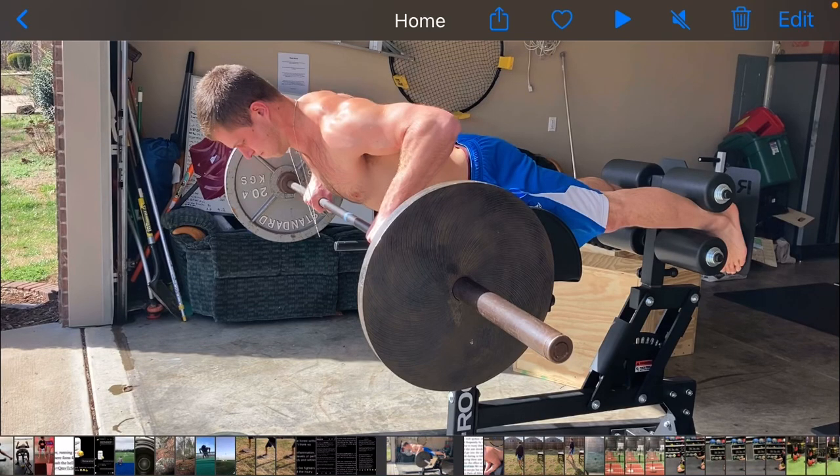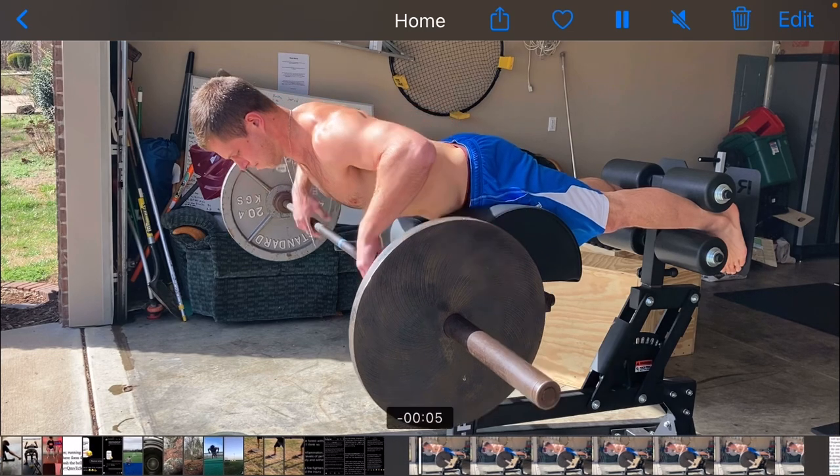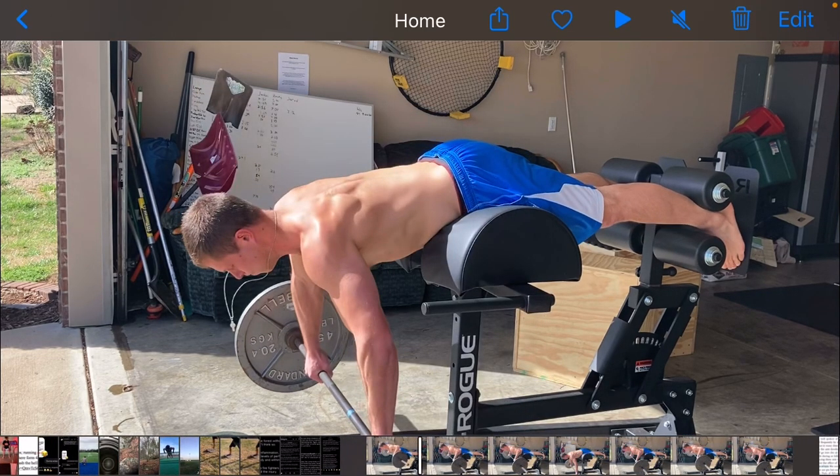All right, so there are a couple different ways that you can do this in terms of setup. You can see here that I'm going to have the glute ham about as long as it'll go because I'm using more weight with the barbell. If you're using just a barbell, you could also have the glute ham set up right around your mid-thigh because then it's going to provide a longer lever. But because I was using more weight, I didn't want that lever quite as long, so I used a little bit longer space between the thigh pads and where the feet are.